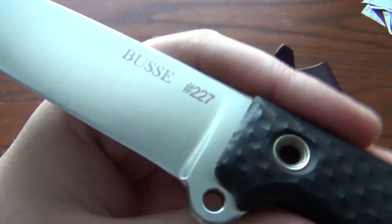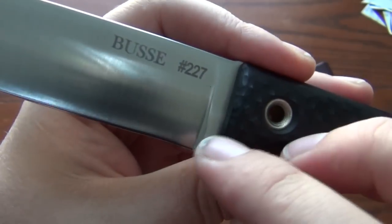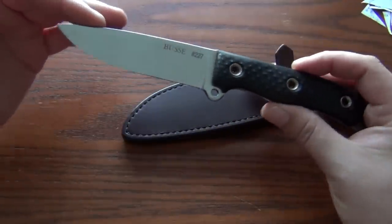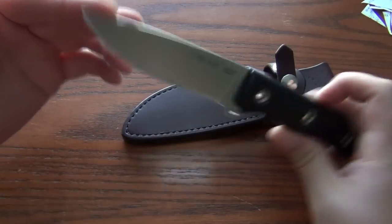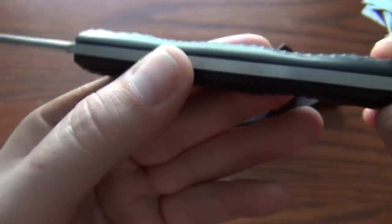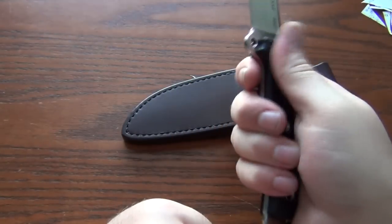These CABS were also available as SCABS — Small Choil Anorexic Boss Street — which had a small choil right there, and LCABS — Large Choil Anorexic Boss Street — which had a full-size finger choil right here. I chose the no-choil version because in a knife this size I didn't want to lose as little edge as possible. You can still get pretty close up on the cutting edge here, as you can see. There's a little bit of swell in the handle, but overall it's a pretty basic handle and it works great.